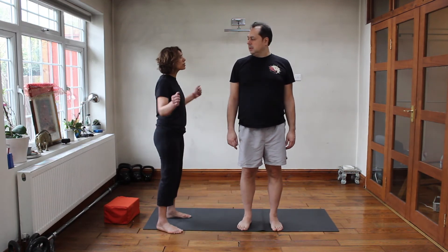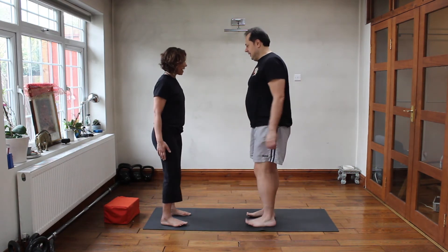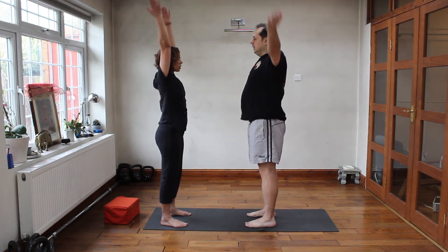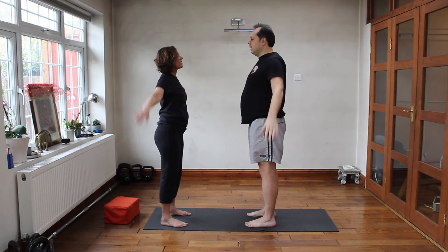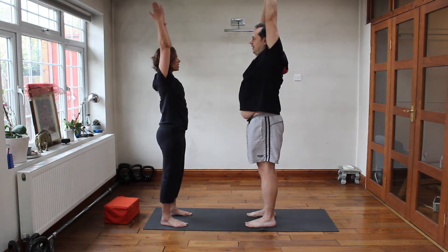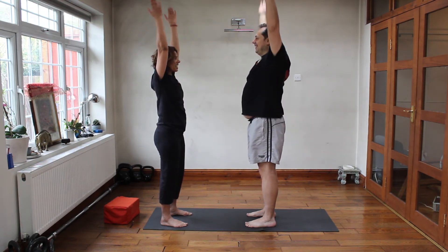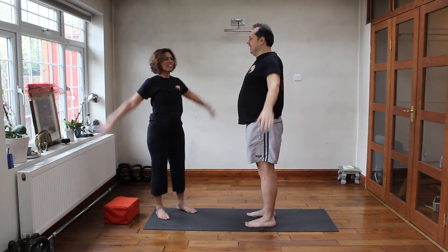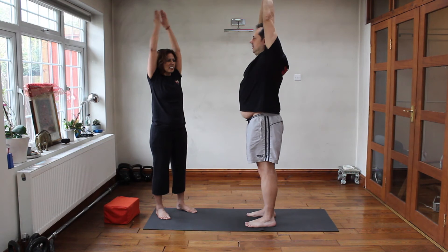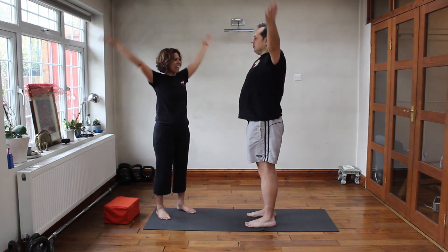Well done. We're just going to now do some side lateral arm raises. Dean, face me, and go. One, two, three, four, five, six, six, seven, eight, nine, and ten.